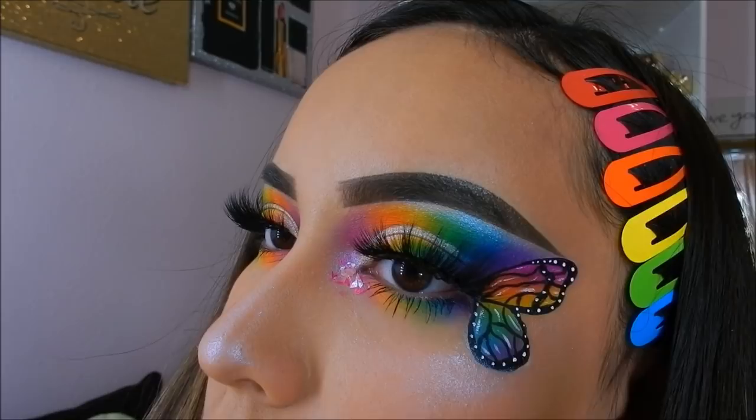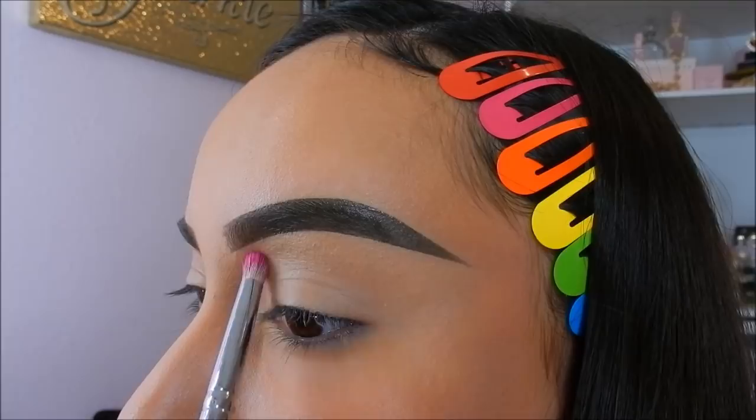Hi loves, welcome back to my channel! Today I'm going to show you guys how to get this rainbow butterfly look. First, I'm starting off by priming my eyelids with the Frankie Rose Cosmetics concealer.